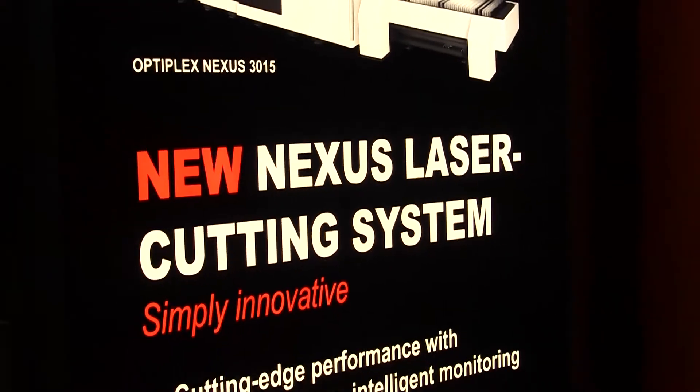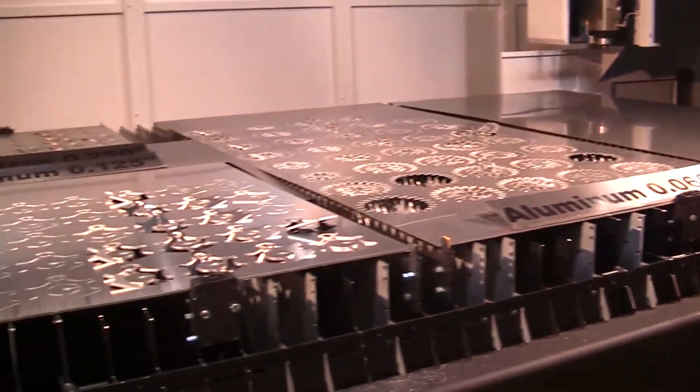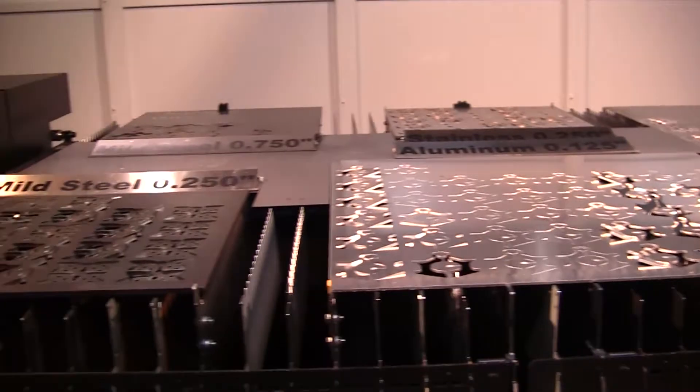nozzle changing, and intelligent cut monitoring systems that really provide high performance in an economical package.